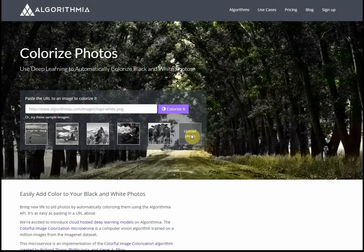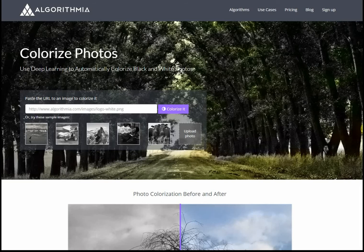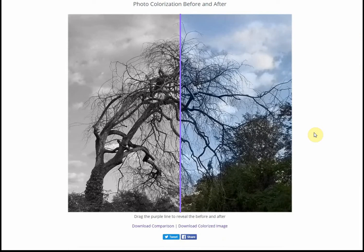So we'll go to upload. I'll find the photograph in my collection that I want. And it's done the job. You can see this little scroll bar and go from the original black and white through to the colourised version.